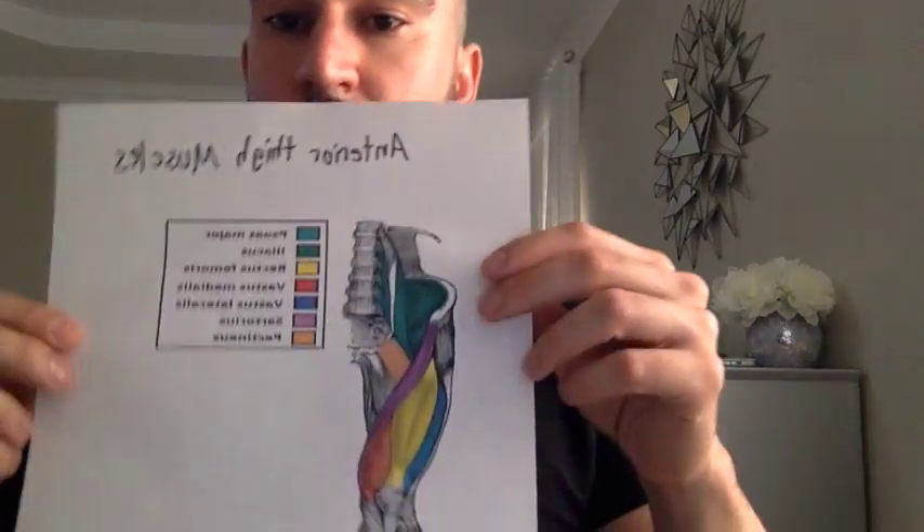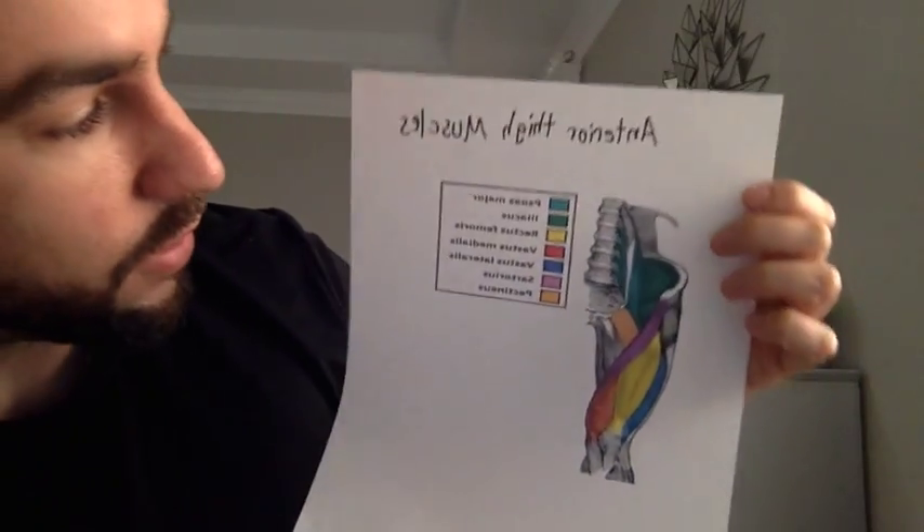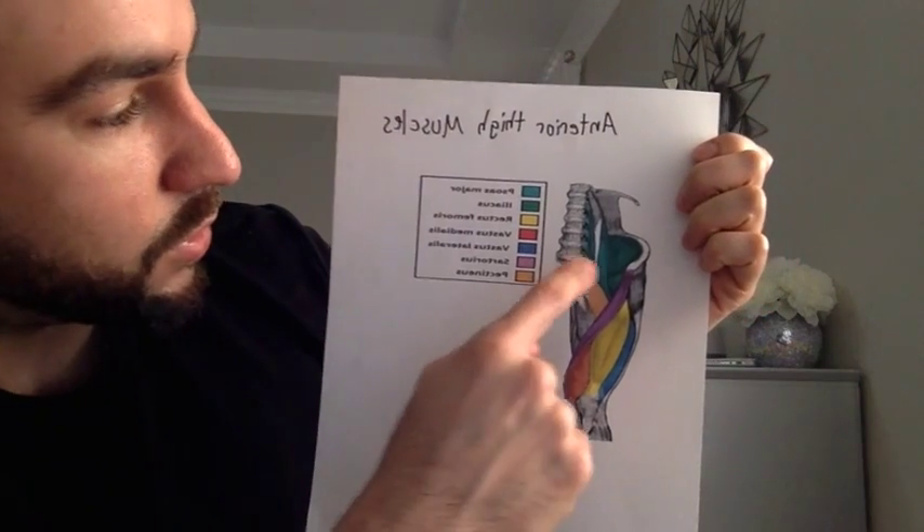The first compartment is the anterior muscles of the thigh, and their function is to extend the leg at the knee joint. This is innervated by the femoral nerve, L2 through L4. A fun fact: the sartorius is the longest muscle in the body.